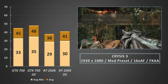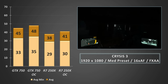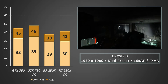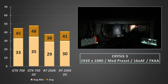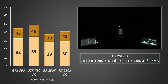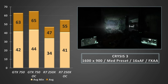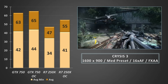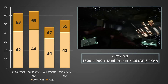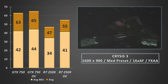Crysis 3 now, running through the first chapters at 1080p on the medium preset. The GTX 750 averaged out in the mid-40s with average minimums in the low 30s. The R7 250X averaged just under 40 FPS, and when overclocked crept just above that 40 FPS barrier. Dropping the resolution down to 900p bumped the overclocked averages of the 250X to over 50 FPS, and the minimum frame rate on the overclocked 250X also matched the minimums seen on the stock 750.